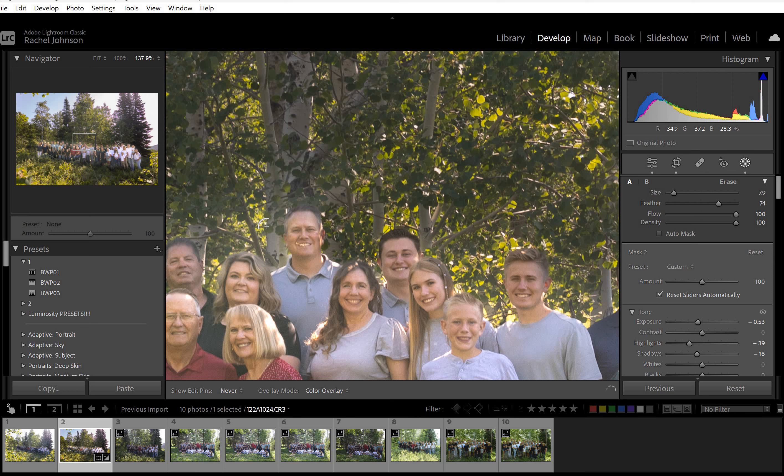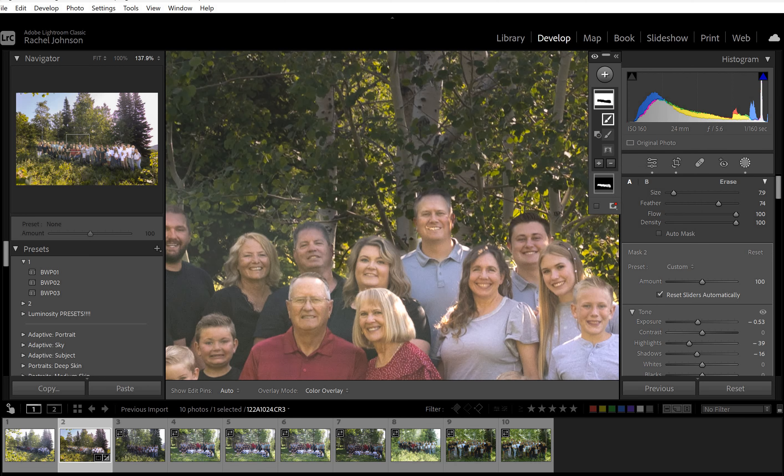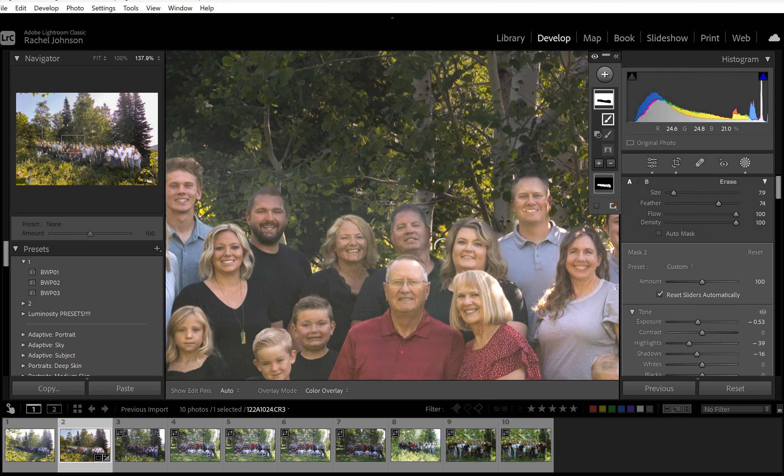I'll give you an idea of what it's going to look like. Another thing you can do with your subjects while I'm working on this: you could also go in and do the sharpening brush just on them, and that would be really helpful to help them pop out.